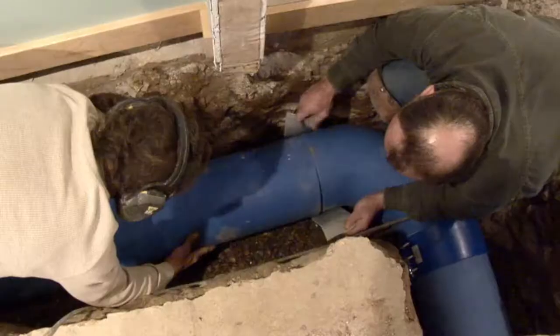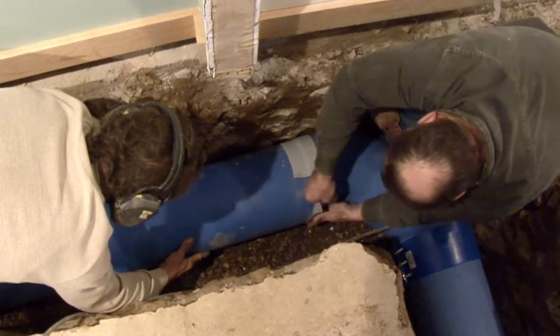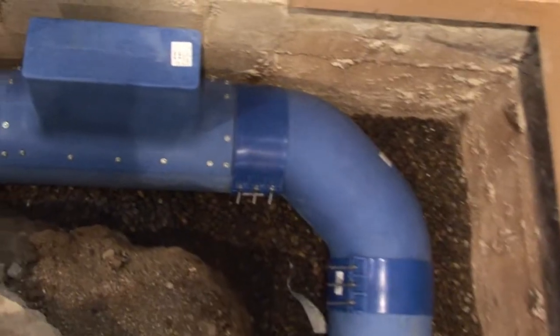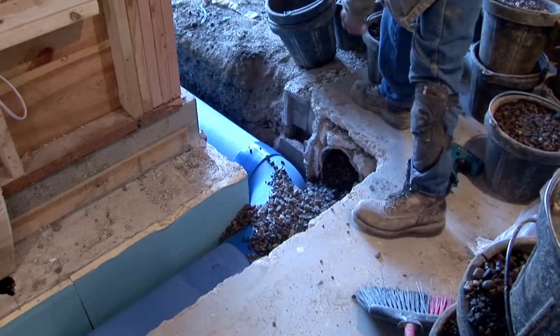Then, the blue ductwork is installed as it should be, above the drain tile. The blue duct is mold and mildew resistant, energy efficient, and environmentally friendly. It provides for years of worry-free service, offering homeowners great peace of mind.